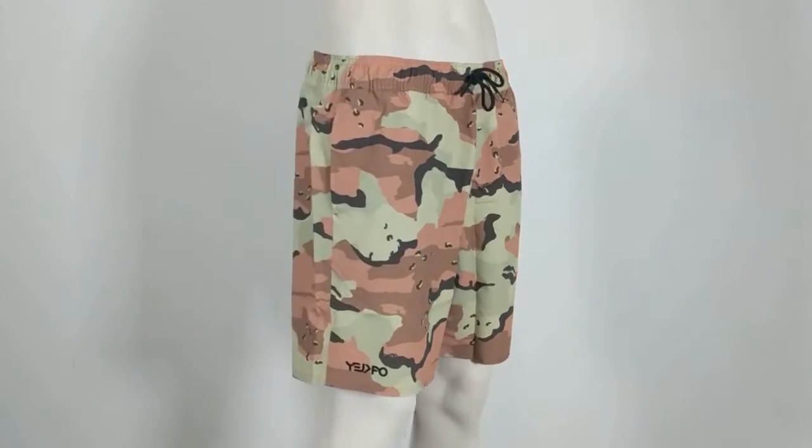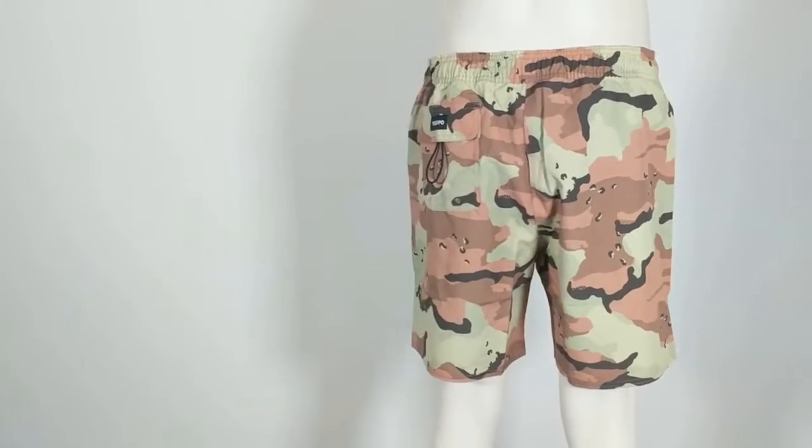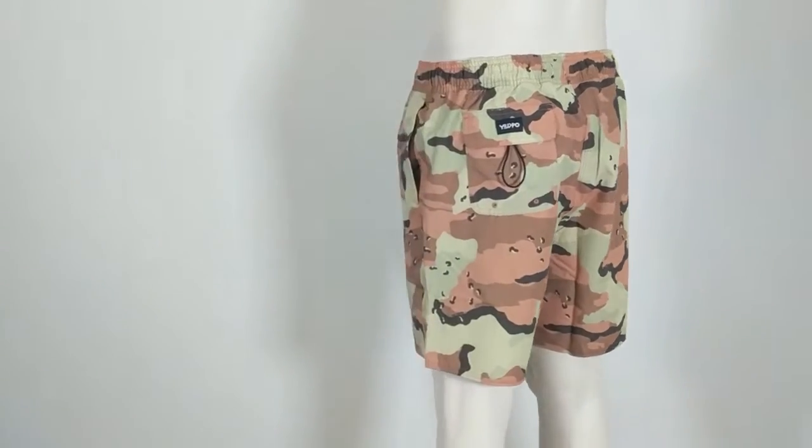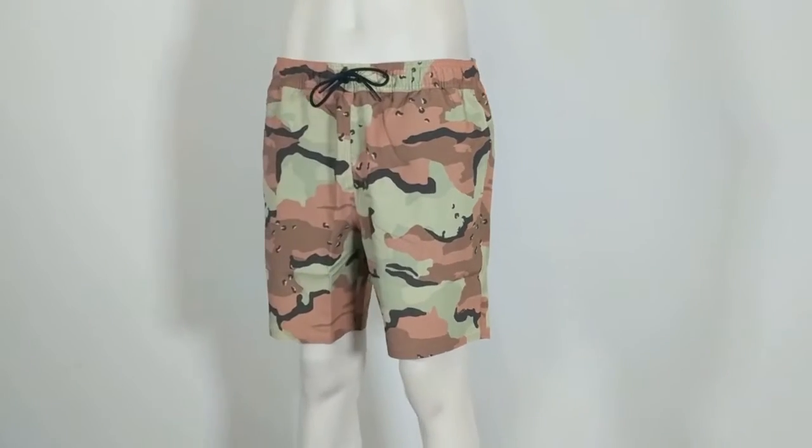Hello and welcome to another surfboards.com product video. Today we are taking a quick look at the All Day Volley Shorts by Oakley, the perfect shorts for your summer at the beach.